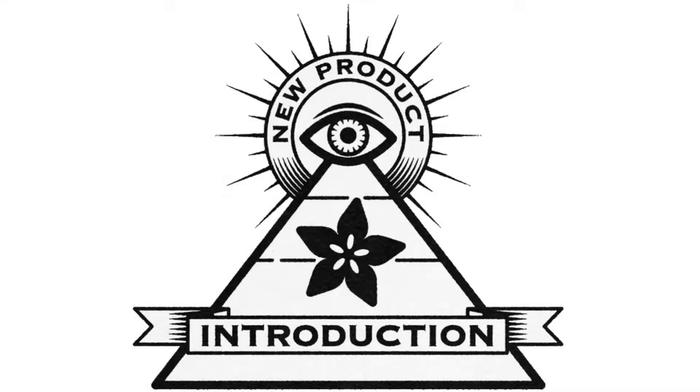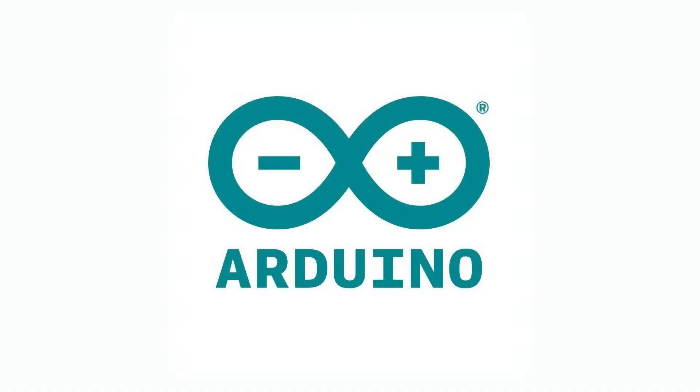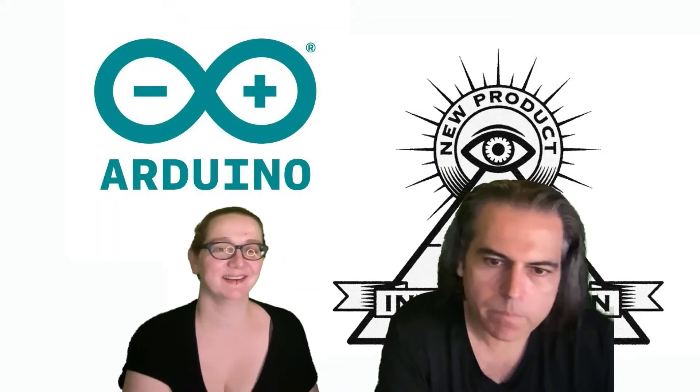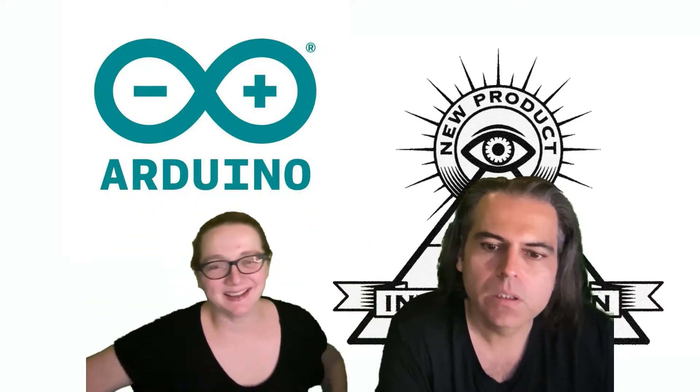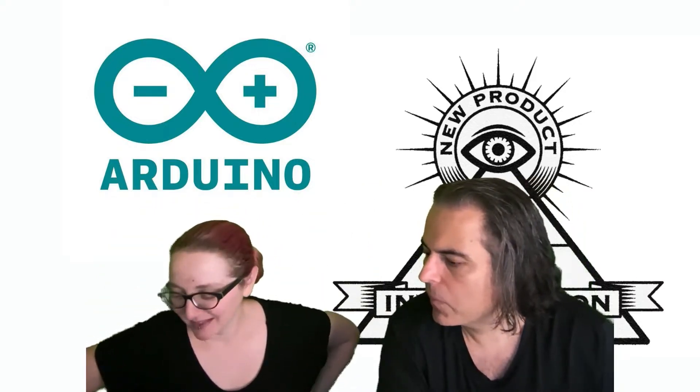Hi on API, brought to you by Digi-Key and Adafruit. Thanks Digi-Key this week. Our old friends — Arduino! They're back. Everyone's making hardware again. Everybody's back. We're doing this again because we always do this thing. So Arduino, what is the new part of the intro tricks and the NPI of the week?